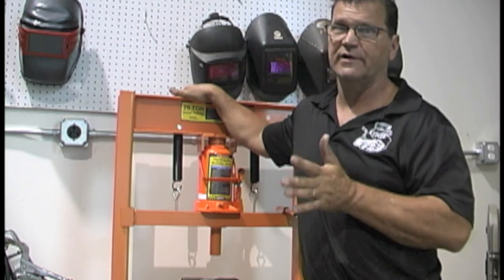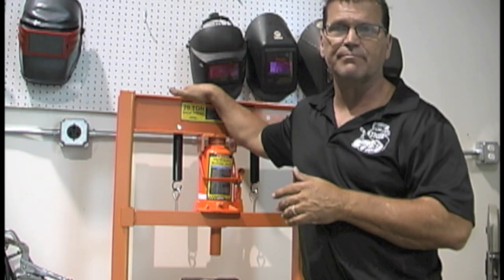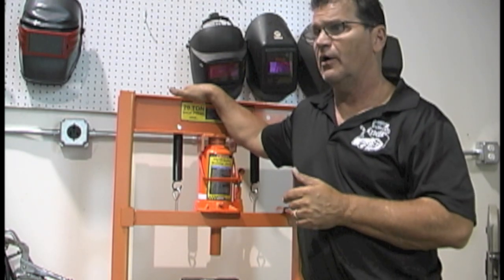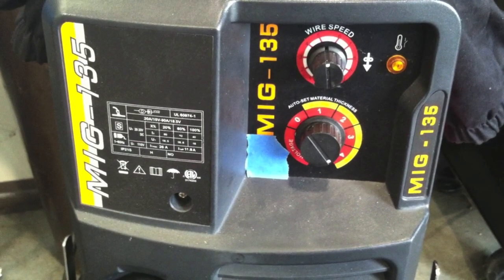If you've got a welder that you can barely get by with, maybe it'll give you some confidence on some projects you can do with that welder. You can't ask it to do more than it can do. Small MIG welders like this — 115-volt MIG welders — definitely have their use, but they do have limitations.